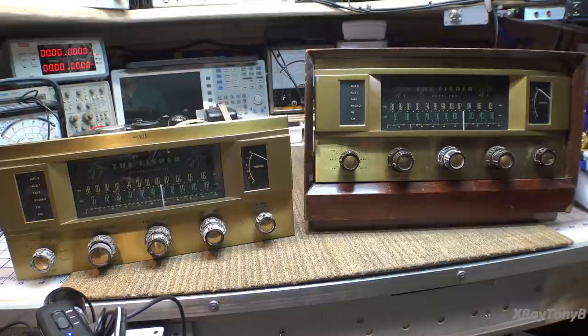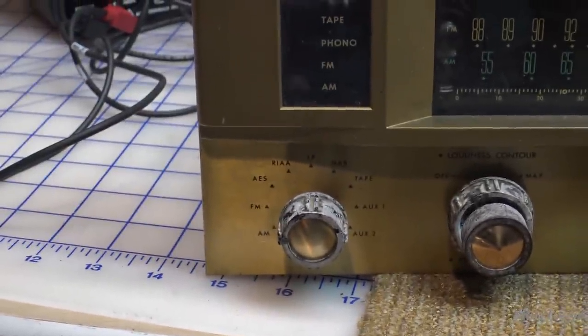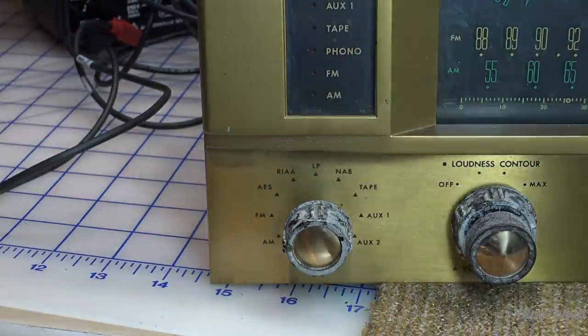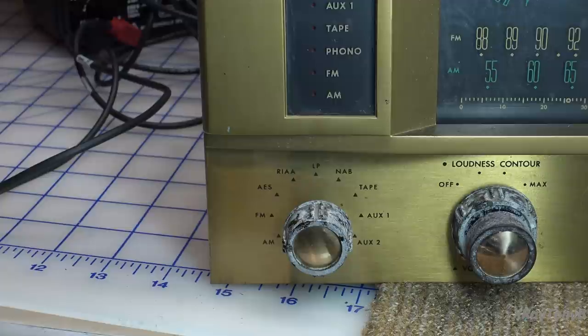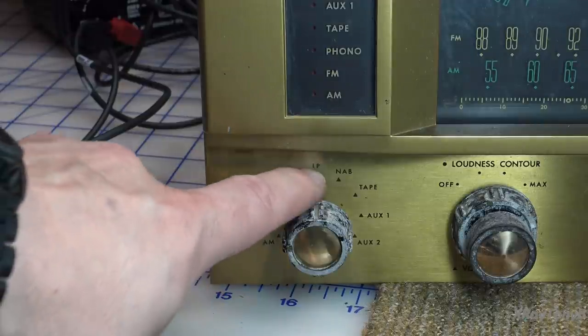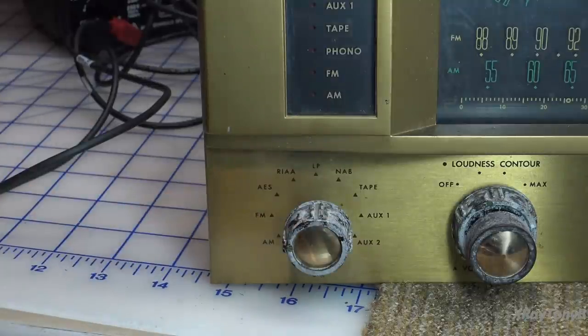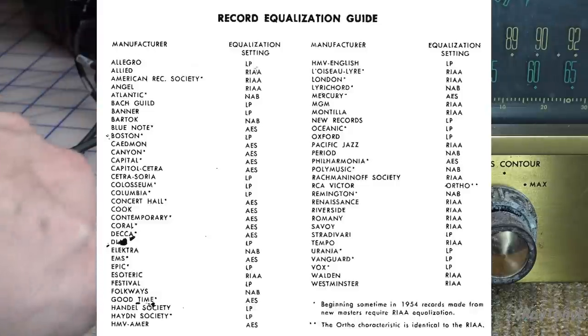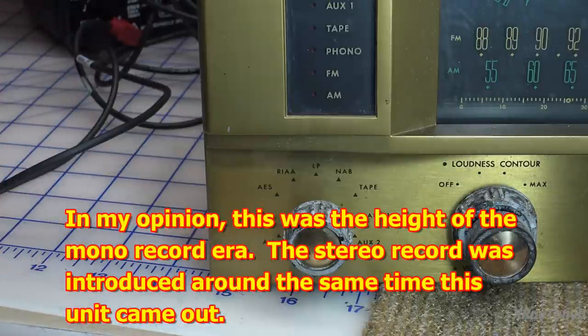The other thing that's really neat about it is the phono stage. This has a really nice phono stage, even though it's mono. One of the things that is really unique is that it has different types of equalization — actually four different types — because back at the time these were produced, the RIAA had not become the absolute standard for phono equalization. So if you have a record from that era recorded with a different equalization, this can select those and play the record back exactly as it was intended to sound.